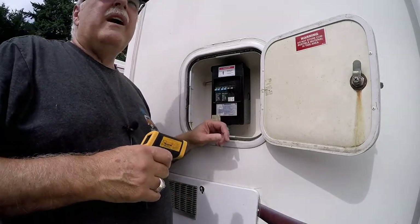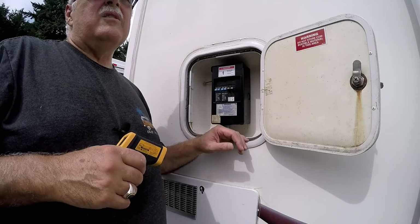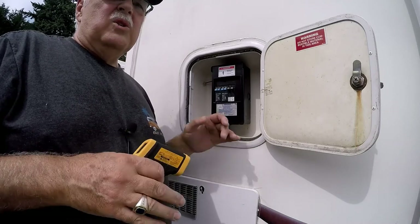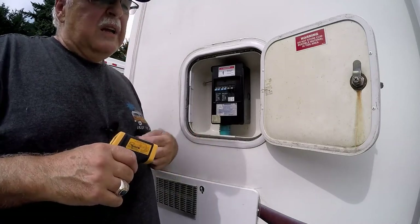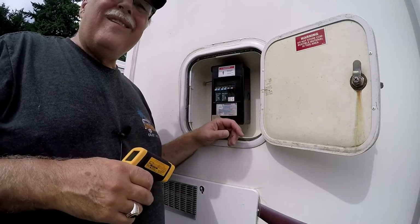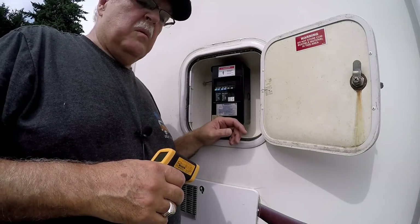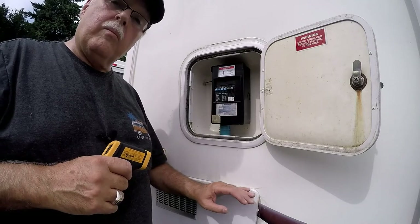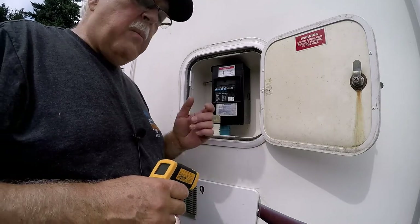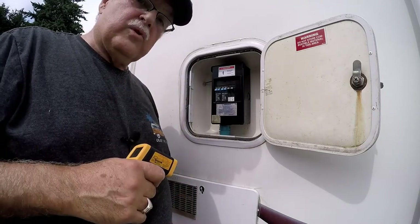I went down to the park manager and told him his breaker was bad. He said the maintenance guy wouldn't be there until tomorrow and told me to let it cool down and turn it back on. I let it cool for about 20 to 30 minutes, flipped it back on, and we didn't have another problem after that.